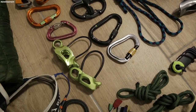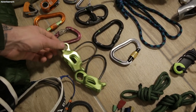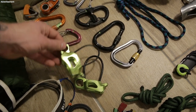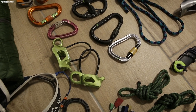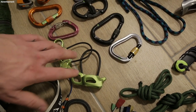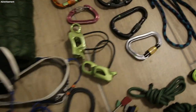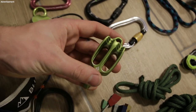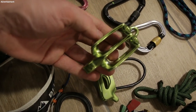Now the belay device. In most cases I use an alpine tube — this means you can use it in guide mode, which has a kind of auto-block function when you are belaying one or even two seconds. Which device you use depends mainly on the rope you use. When you use a thin half rope or twin ropes you have to bring a small tube.